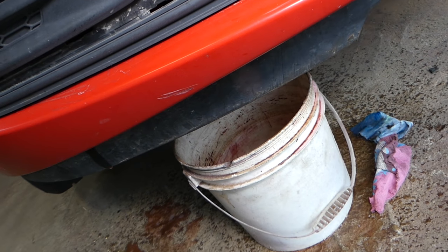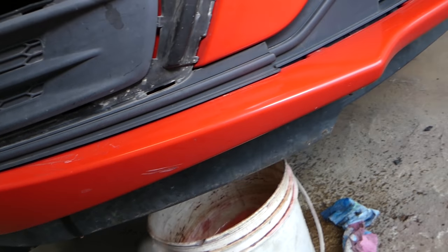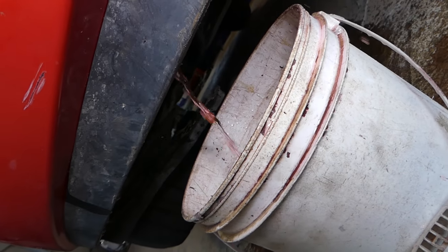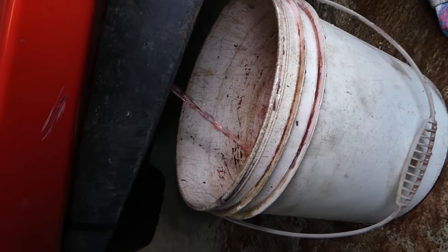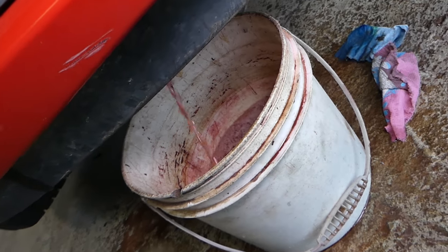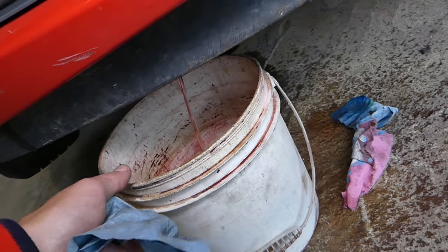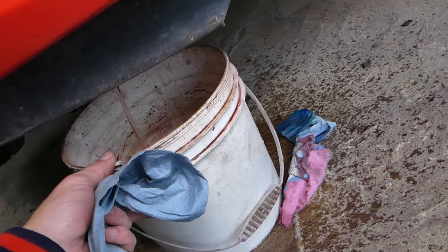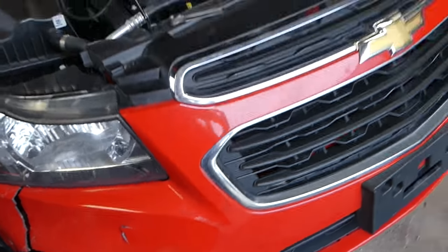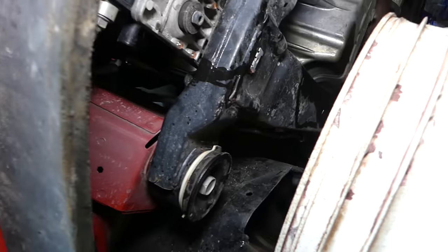We'll just let it stay like that, slowly coming out. Now it's coming out real nice. We'll let it drain for about five minutes to make sure everything comes out. You can see the flow decreasing now — we'll continue with the next step.